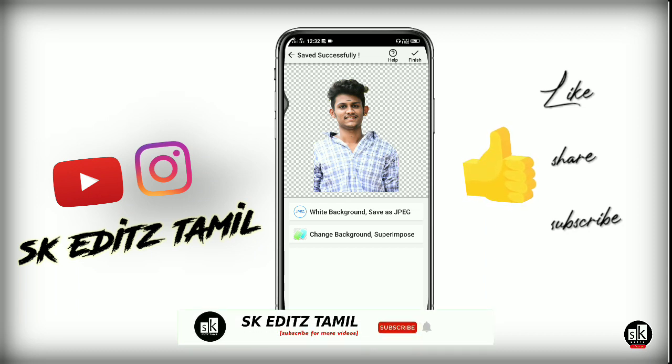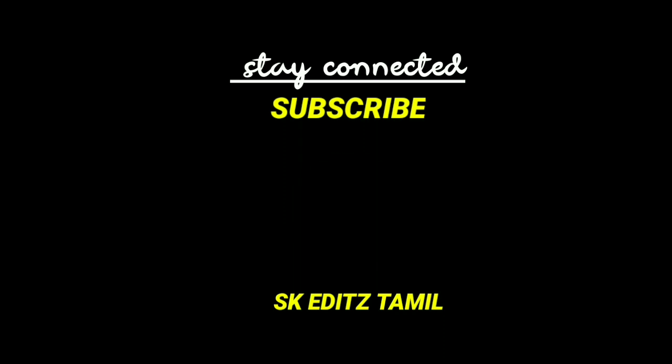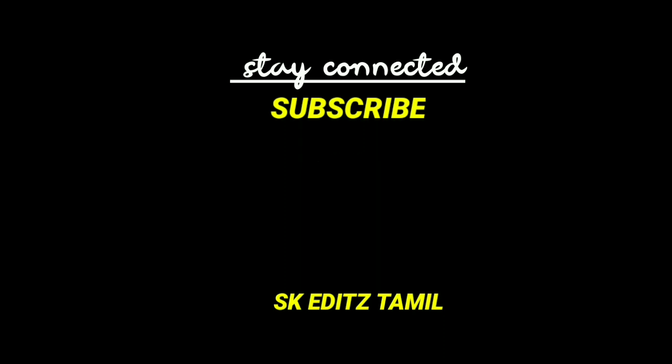If you like and share this video, please like and share it and subscribe to the channel. We'll see you next time.